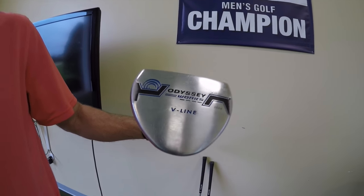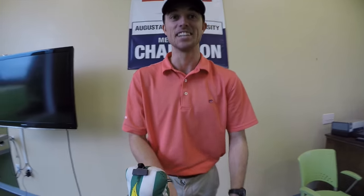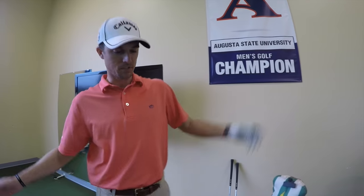Odyssey V-Line Works Versa putter - I go with the mallet head instead of the blade, so it works for me. I notice a little more distance and accuracy with the mallet. Sometimes it's necessary because I have a tendency to hit off the heel a lot.